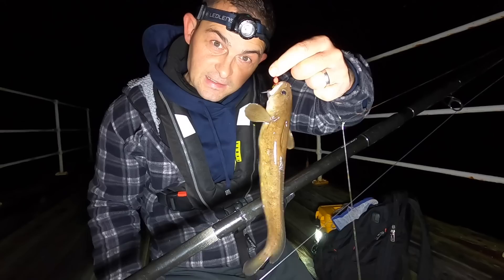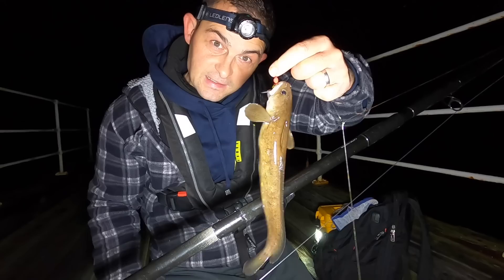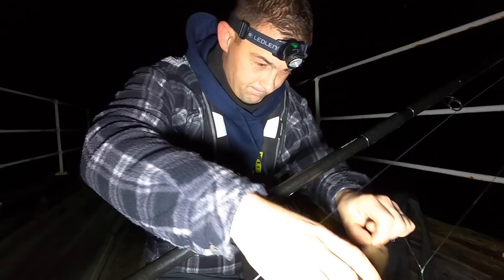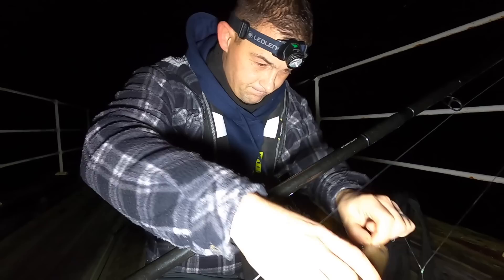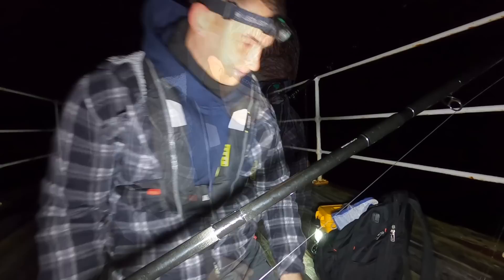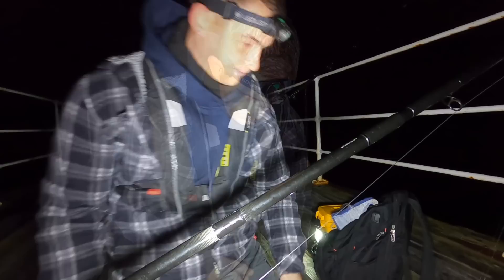The scratching rig's done it again. That is a fat shore rockling. So this is what's pecking away at the bigger baits and we're just not catching them because the hooks are too big. These are often confused with three-bearded rocklings because they do have three beards - one at the bottom, two on the top. Yeah, this one's a shore rockling. Get cast back out - that little scratching rig's pulling them in.